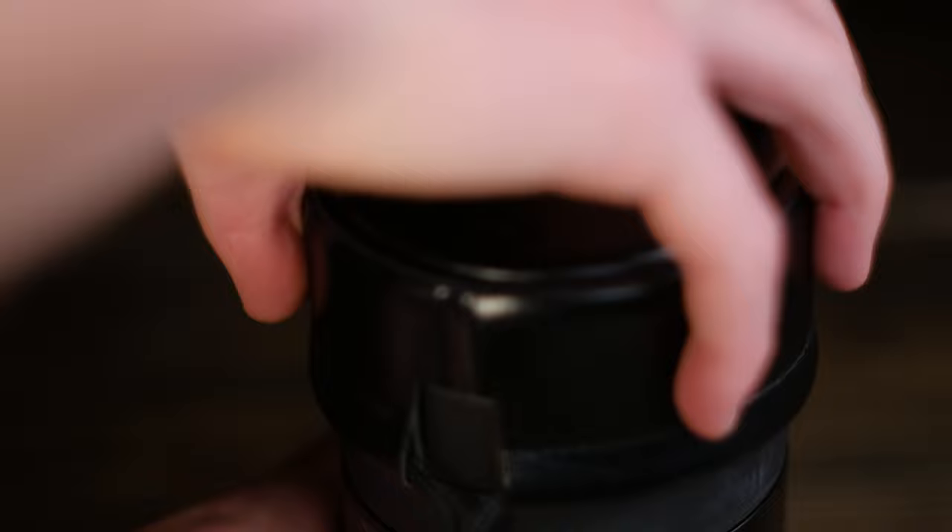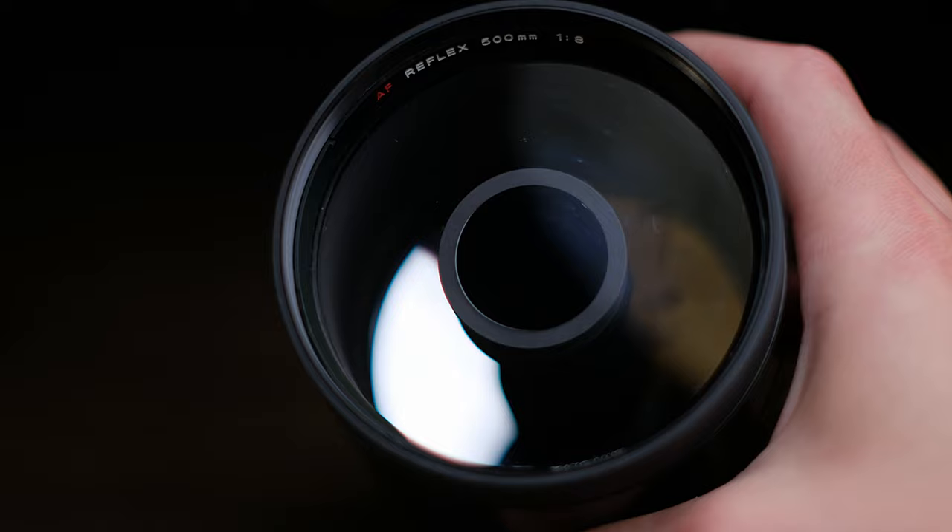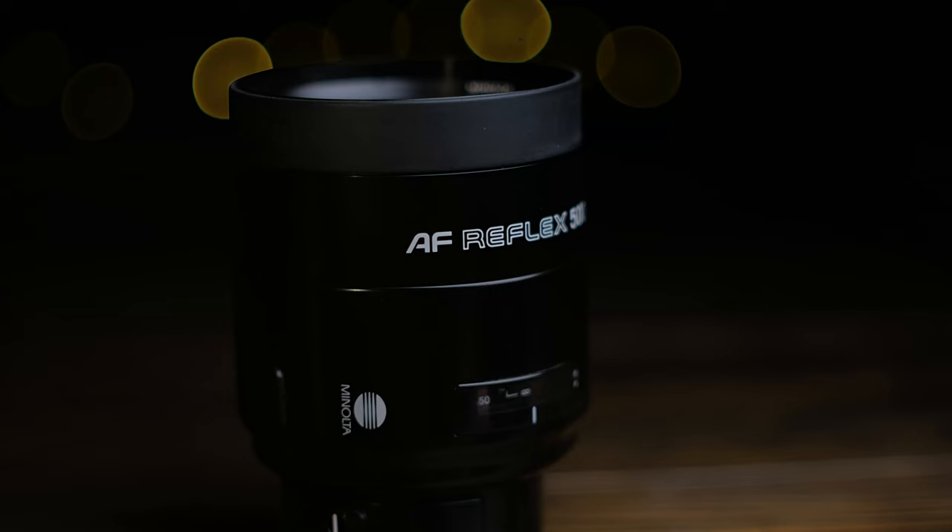But not in every case. Perhaps one of the coolest lenses ever made is the Minolta 500mm f/8 autofocus reflex lens. It is the only autofocus reflex lens ever made, and one of the sharpest too. Rather than using glass elements to focus the light, it uses a series of mirrors inside, enabling a very long focal length in a very lightweight, compact lens.